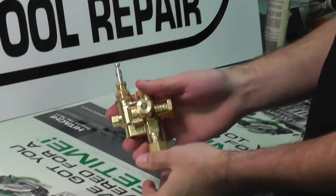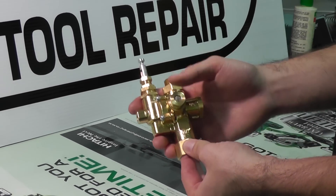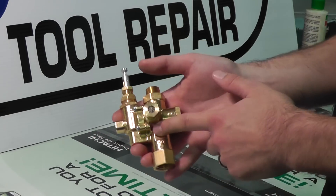What we have here is a very popular style of pilot unloader valve. This particular one is a pilot check and unloader valve. It's a combination valve and it does have a built-in check valve so as to prevent back pressure essentially to the pumping.